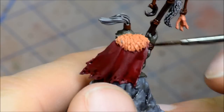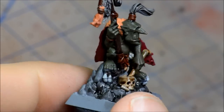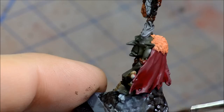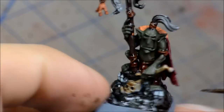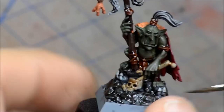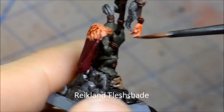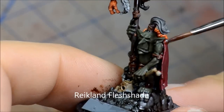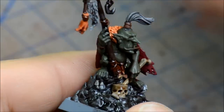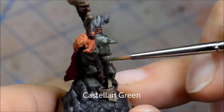At this point I'm kind of at the halfway point of the model, getting the washes in. It's the real turning point of when things start to come together and become quite noticeable. Reikland Fleshshade for the orange and that little claw. The flesh shade is just kind of a medium brown for the oranges rather than using a red — it just makes it a bit more realistic instead of having a comic book orange.